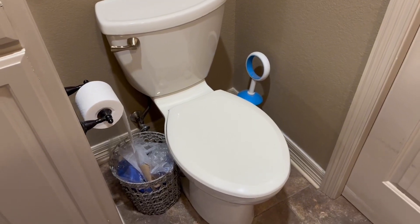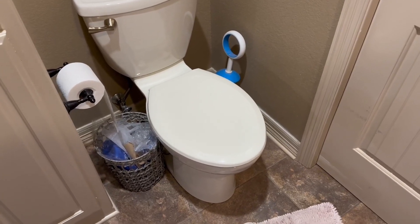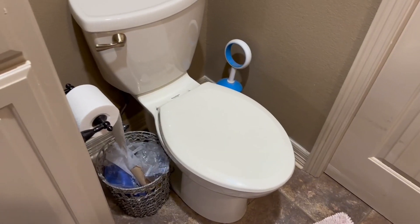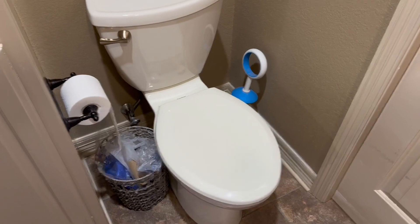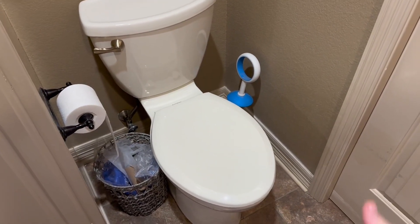So first of all, with the white one — most toilets that you see are going to be white. That's just how it is most of the time. But I actually really like the white one because I think it's easier to clean, just because you can actually see where you need to clean better.